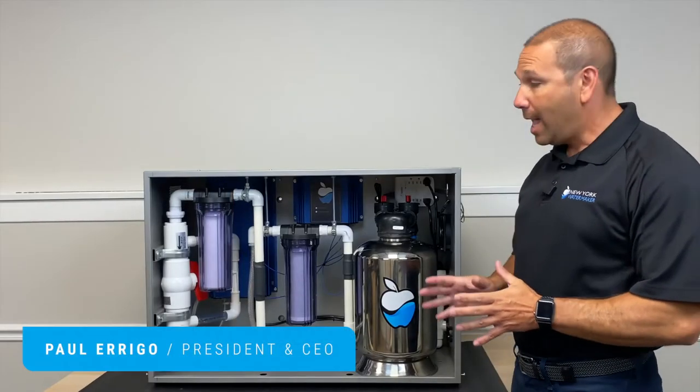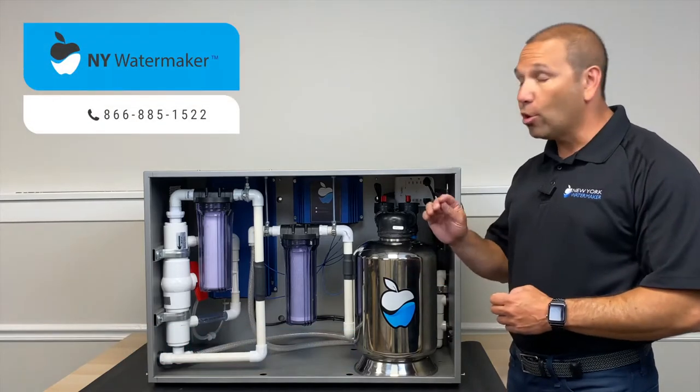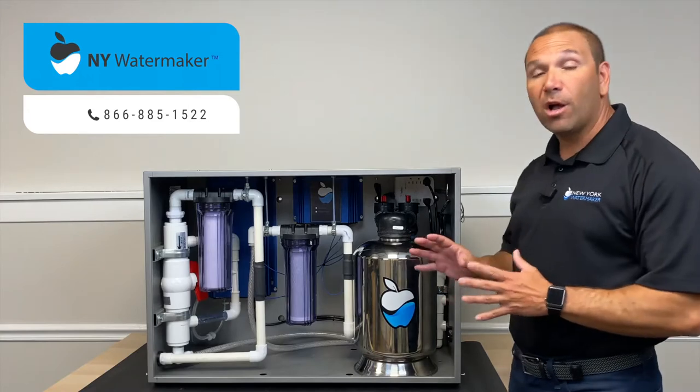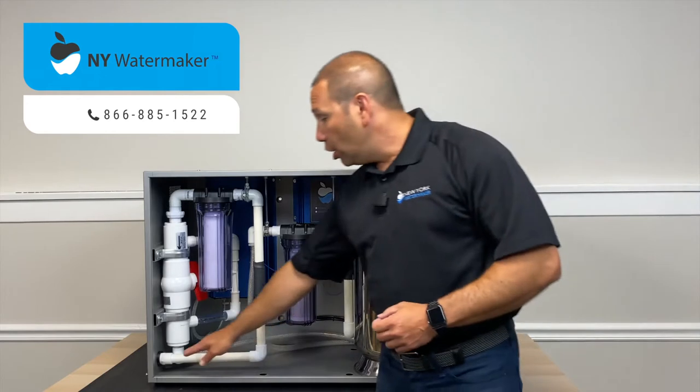Today we're going to talk about how the New York water maker system actually works to convert your tap water into ideal New York City water, or whatever custom parameters of water that you actually want for your operation.